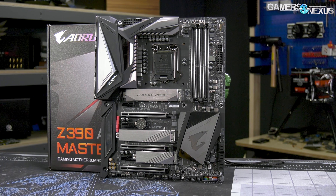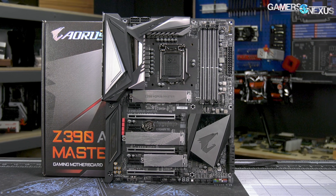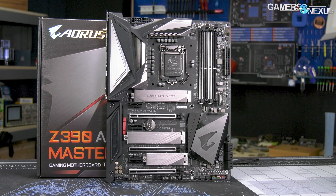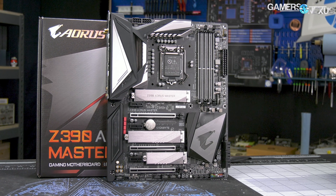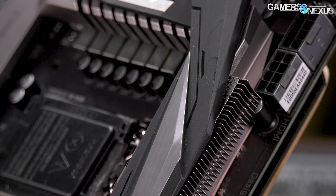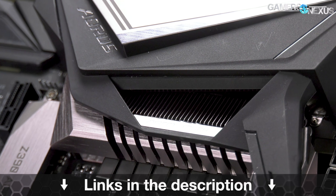This video is brought to you by the Gigabyte Z390 Aorus Master Motherboard, which comes equipped with one of the more powerful Z390 VRMs for heavier overclocks on the new 9th-gen Intel CPUs. The Aorus Master is also one of the few motherboards with a real heatsink this generation, featuring a mix of high surface area fins and looks-oriented cover blocks, plus updated RGB illumination. Learn more at the link below.